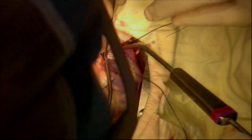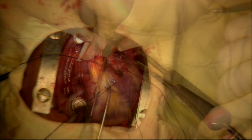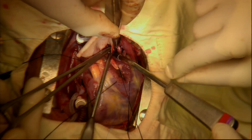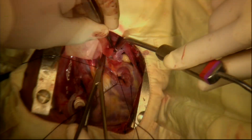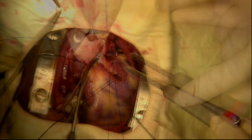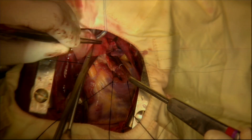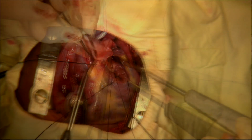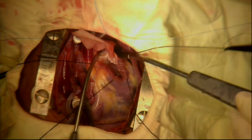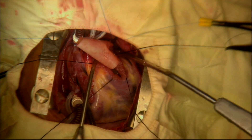At the level of the annulus of the pulmonary valve, the suture is brought out and secured. The opposite needle is then taken up and used to advance the suture line in a continuous fashion up the left side of the pulmonary arteriotomy. At the level of the annulus of the pulmonary valve, this suture is brought out and secured.